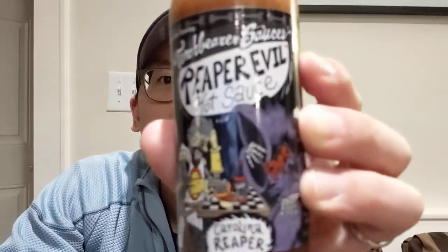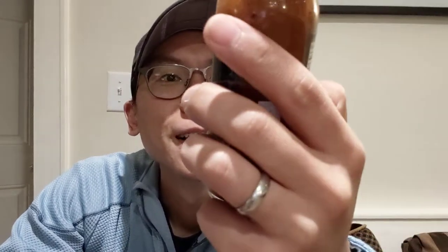So this is Torchbearer Sauces Reaper Evil hot sauce. The bottle art is pretty cool — shows the Grim Reaper and what looks like a knight of some sort playing chess, or eating on a checkered table. Anyway, as you can tell by the name, this is made with Carolina Reaper peppers, which I believe at one time were the world's most spicy pepper.